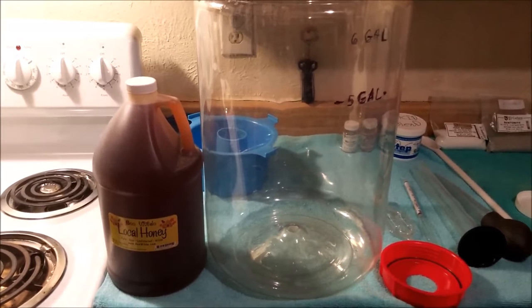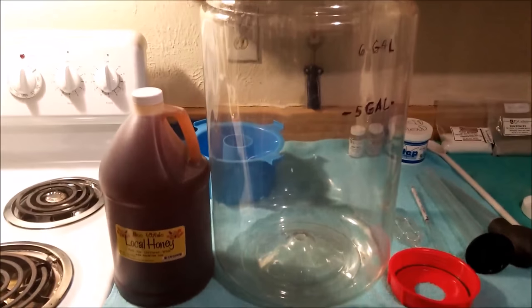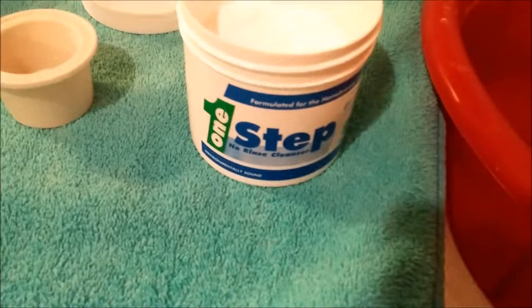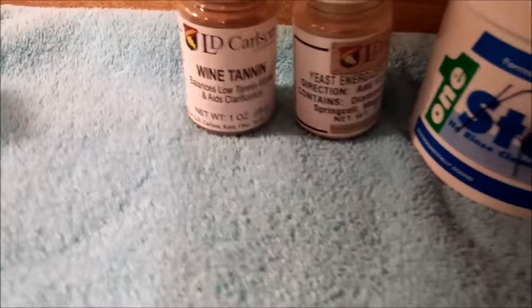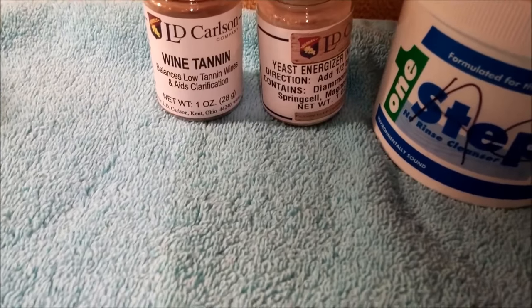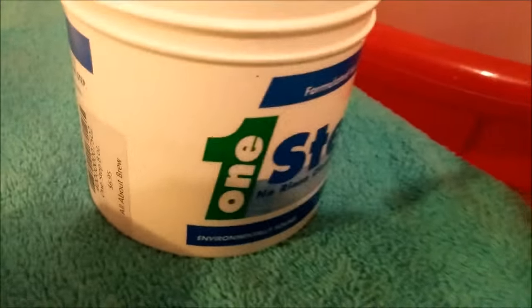I had the cherry mead and the honey lemon clover mead posted, but this is just going to be a five gallon batch. We're going to use one step cleaner and sodium metabisulfite for sanitizing. For chemicals we have wine tannin, yeast energizer, acid blend, and I converted an old bottle of one step cleaner into my acid blend container.